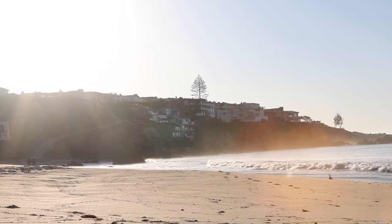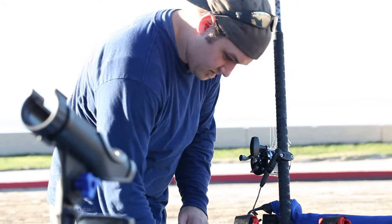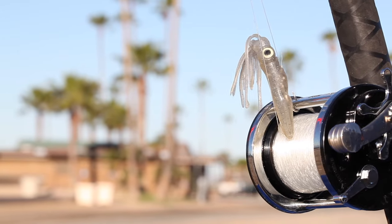What I love most about kayak fishing is the freedom of being out on the water. Being out on the water gives me time to think, it gives me a chance to kind of clear my head.